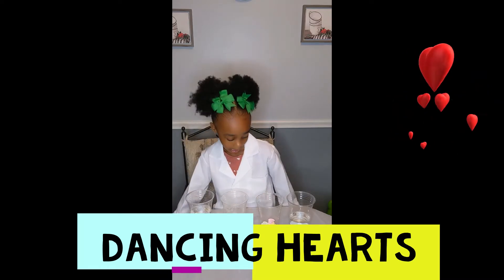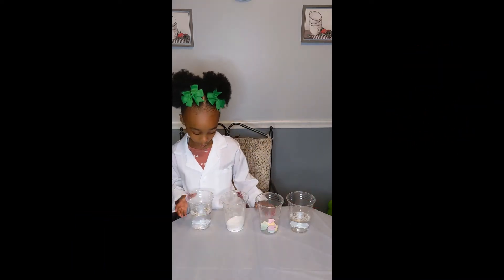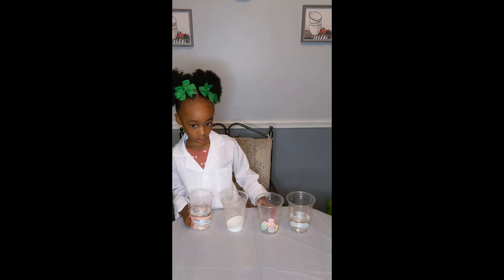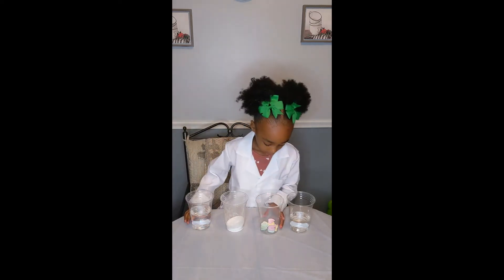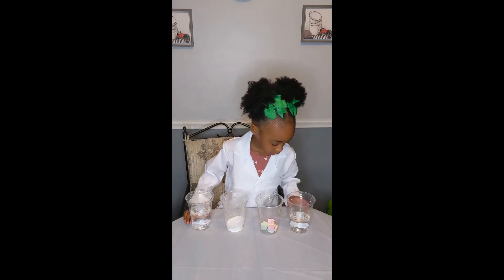And what materials do you have? I have water, baking soda, candy hearts, and vinegar.